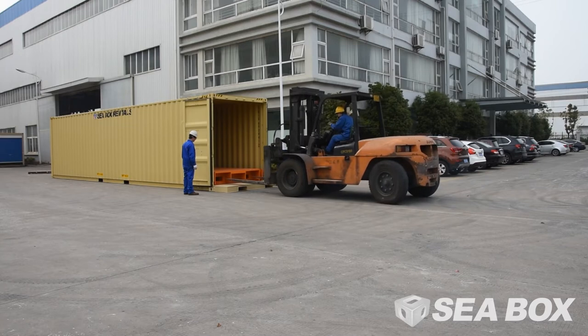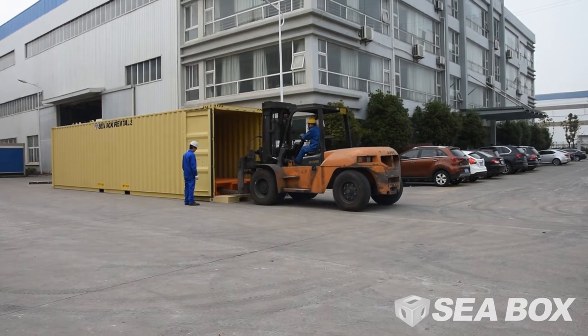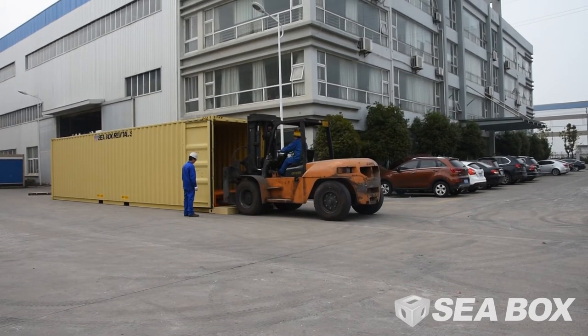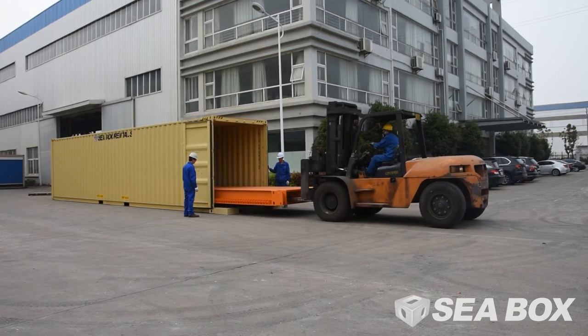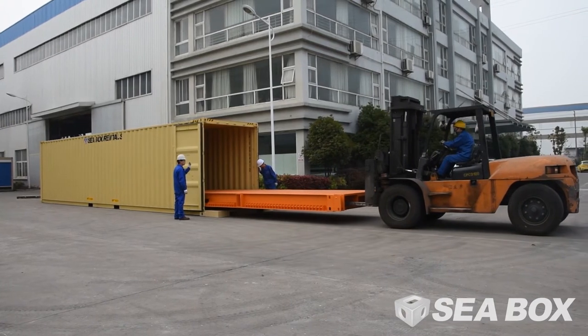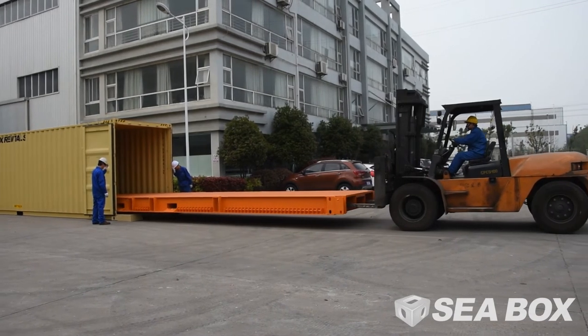A 40-foot IWS is unloaded from a container in the same way as the 20-foot.